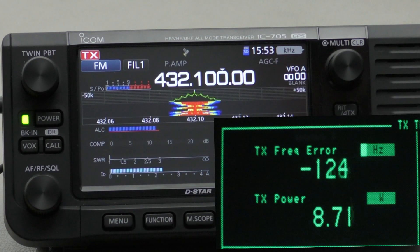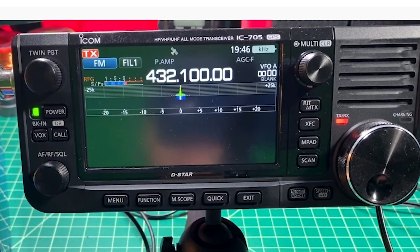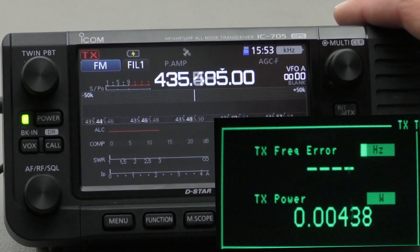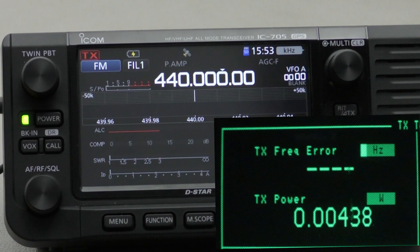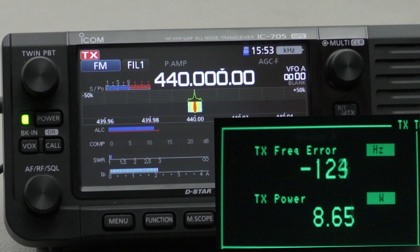So my radio seems to be getting the correct output power on 432.1. The reason I picked this frequency is that it's the same frequency used by the Smokin' Ape, so I wanted to do a like-for-like comparison. Now I'll go up in frequency, because I know a lot of amateurs in the United States use frequencies up on 440 MHz, so just to make sure it's not a frequency issue, we'll go to 440 MHz. Running full output power with barely any SWR, we still get 8.7 watts.